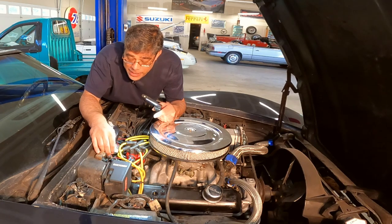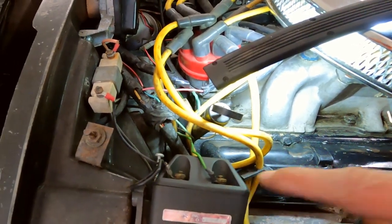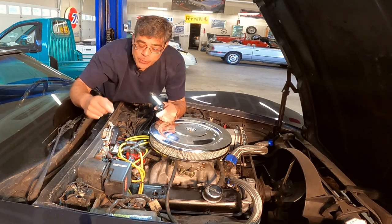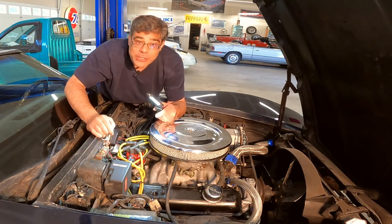So I bet if we connect this wire to the negative side of the coil, we'll get that pulse. The easiest way to check is just grab some jumper wire and jump from the negative side of the coil to this wire. Let's do that.